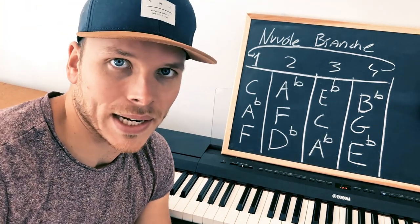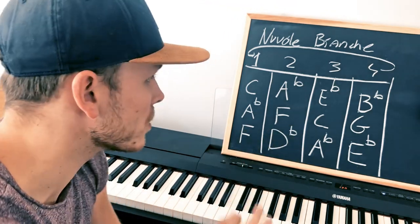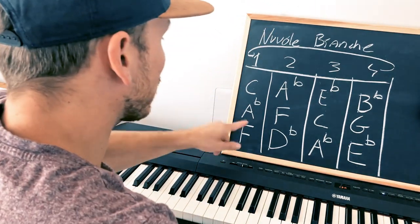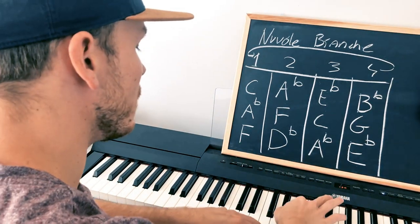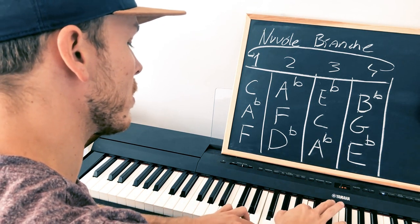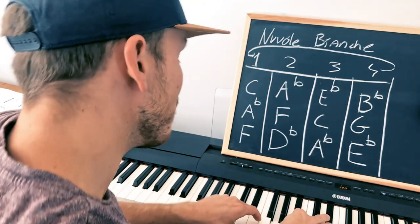That is the whole song — that is Ludovico Einaudi's Nuvole Bianche. You might say it doesn't sound anything like it, but these are the chords — this is the structure where we have to start. I'll now adapt it so you can hear the actual song. Let me play this song as it actually goes — this is the intro.